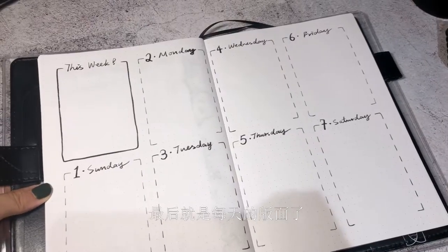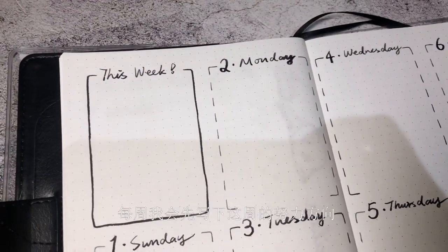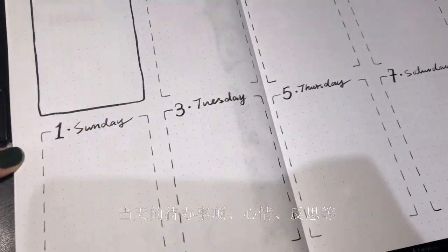And lastly, we come to the daily logs, where first I write down what I should work on this week, and then write my daily to-dos, feelings, and reflections in each box.